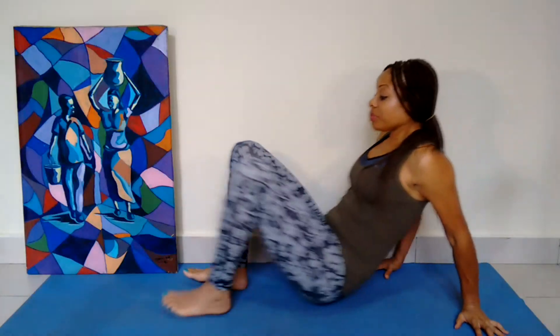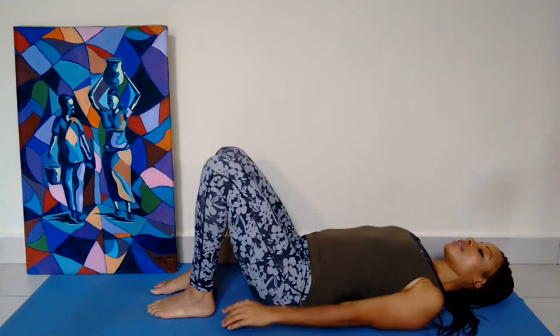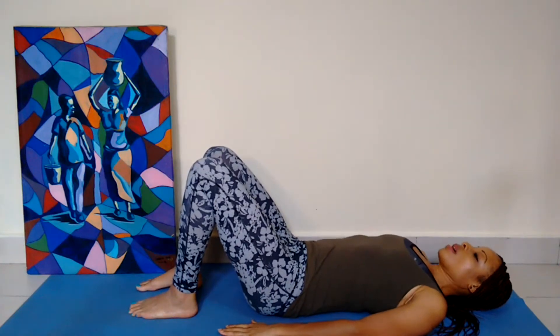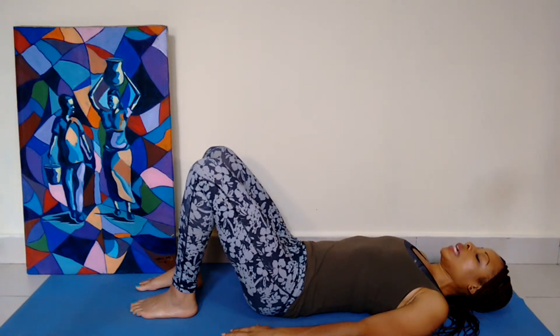Please lay down. Arms settle in. Relax your feet, your hips, your shoulder blades on the ground and take a few deep breaths through the nose, in and out. Let your forehead soften and spread and relax the jaw.